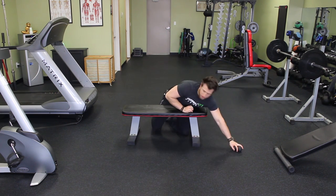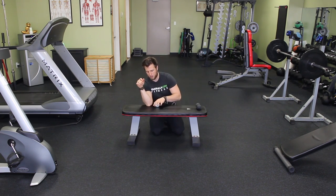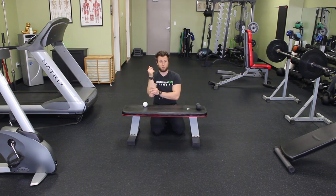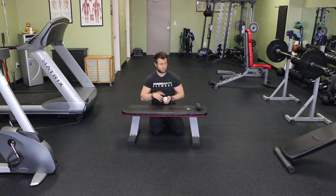Essentially what you're going to do — and this is something you can actually do while working at a computer, especially if you get a lot of tenderness underneath here — you can just put the ball on your desk, and while you're working your mouse, you can roll your forearm up and down the ball. Or you don't even have to do that actively; you can just rest it in there statically while using your mouse. That's going to help to start breaking up some of that tight muscle and fascia — a really easy way to incorporate this into your workstation.